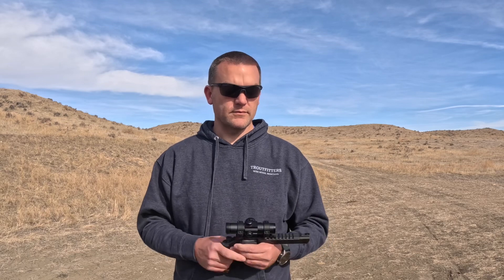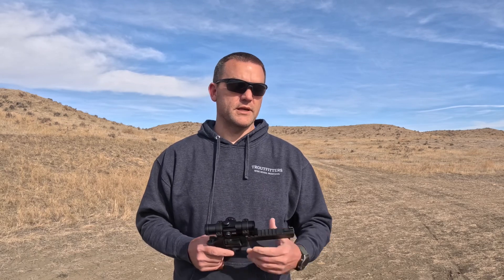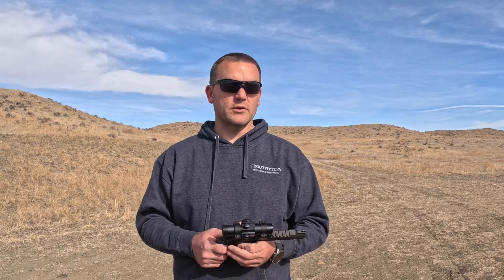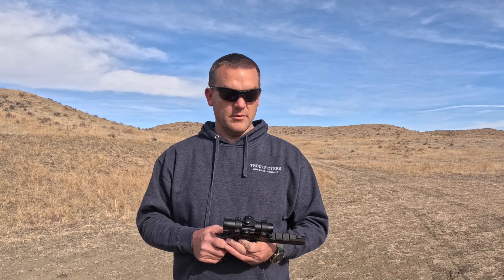Thanks for watching. Hopefully this helps and answers some questions from the last video. We'll keep bringing you good content to help you become a better handgun hunter. If you have any questions you can always email me at handgunhuntingafield@gmail.com.